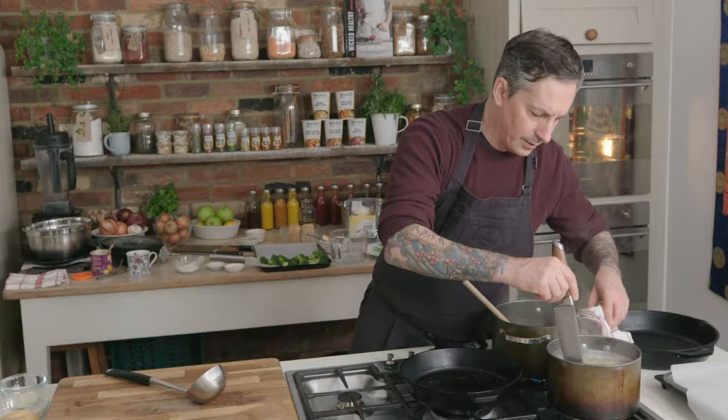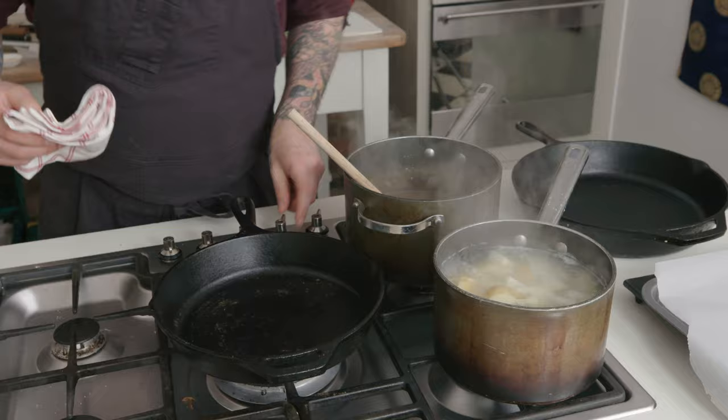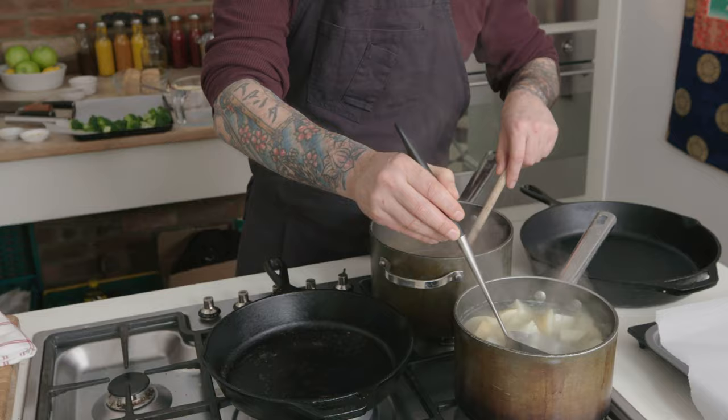Check on the potatoes — you know they're done when you can easily break them apart. The potatoes are done, so turn off the heat and let them sit for a minute. The gravy was thickening up so use a little bit of the potato water and add it right to the gravy.